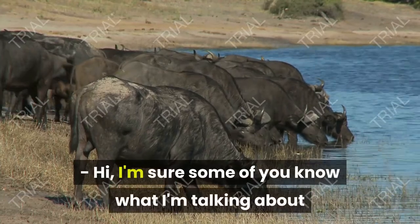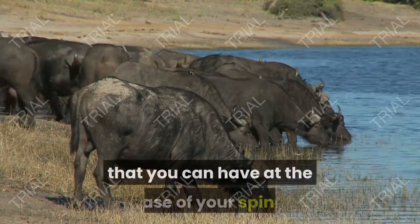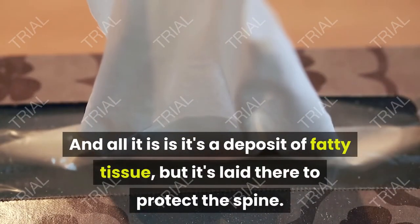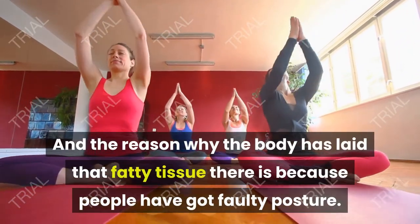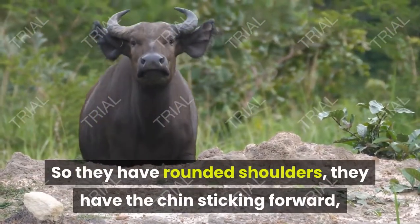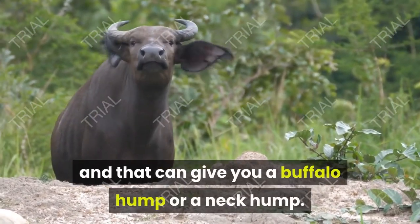I'm sure some of you know what I'm talking about if I talk about a buffalo hump, a neck hump, or a dowager's hump. It's essentially a hump at the base of your neck. All it is is a deposit of fatty tissue laid there to protect the spine. The reason the body has laid that fatty tissue there is because people have faulty posture — rounded shoulders, chin sticking forward — too much pressure on that area, which can give you a buffalo hump or a neck hump.